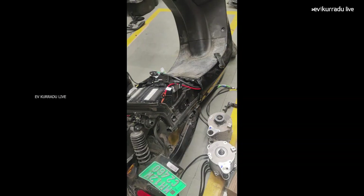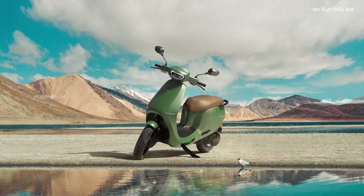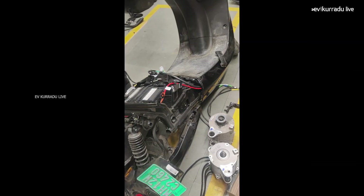Ola Electric Company has a lot of Terms and Conditions. Why? Because they launched the S1 Pro electric scooter in 2021, mentioning a 100 km range and certified real range. Deliveries were available after that, but there were no real range details provided. They launched the S1 Pro electric scooter in the 21st century and there are many Terms and Conditions associated with it.